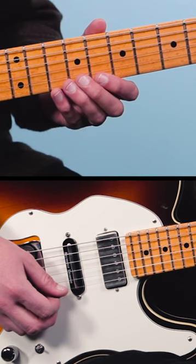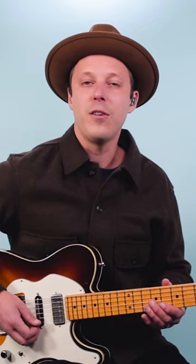So instead of just playing a lick like this, you might bend the second note like this.